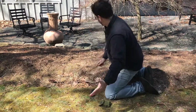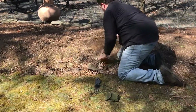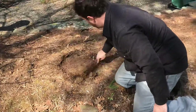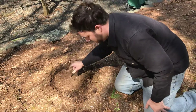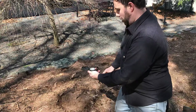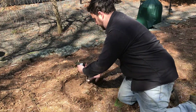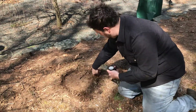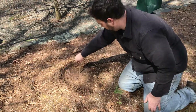First thing we're going to do is draw a circle in a flat area and put our stick in the middle. Then we're going to use our compass to find north, which would be right here. Mark that, or we can put a stick there to mark north. So that's north, with the stick in the middle.